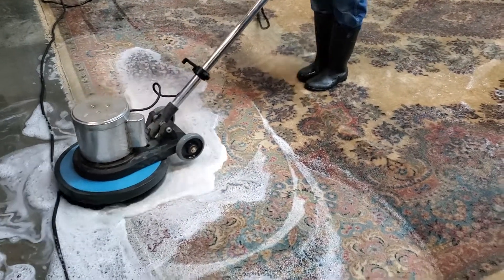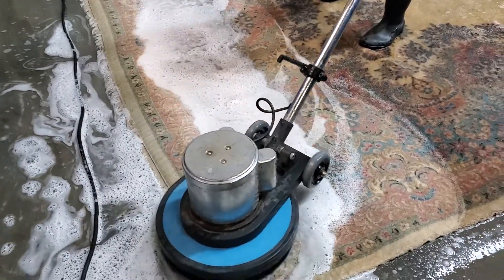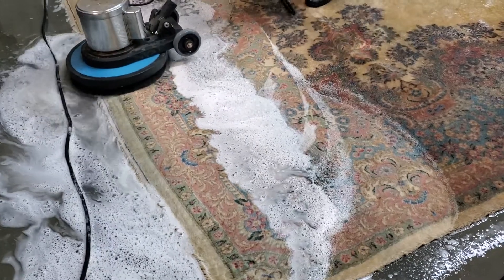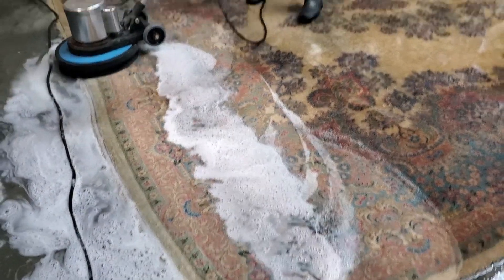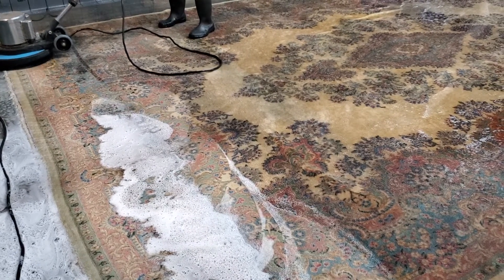Now we soak the rugs and we are trying to clean it. First we buff the rugs completely, then we leave it for 30 minutes to make sure that everything is dissolved, and then they start to clean.